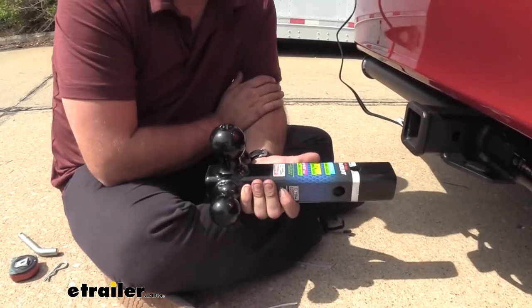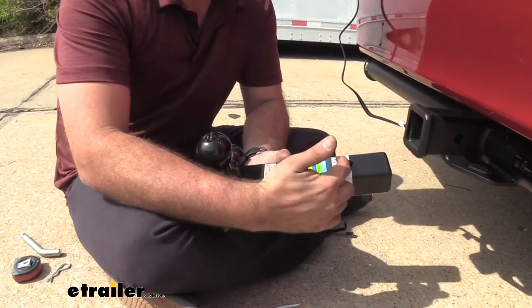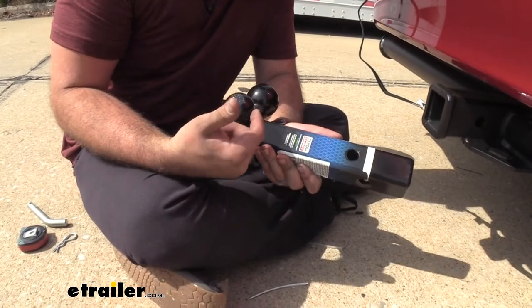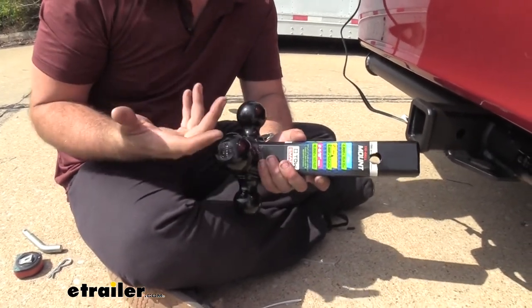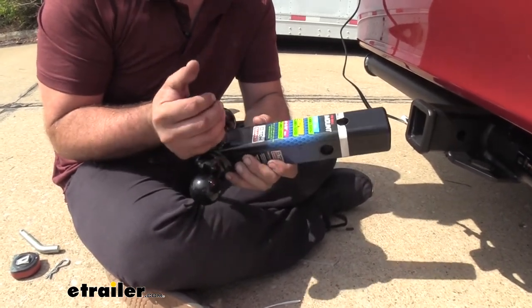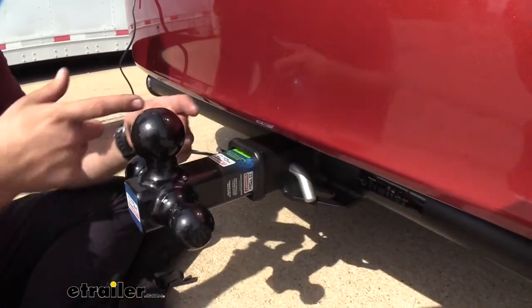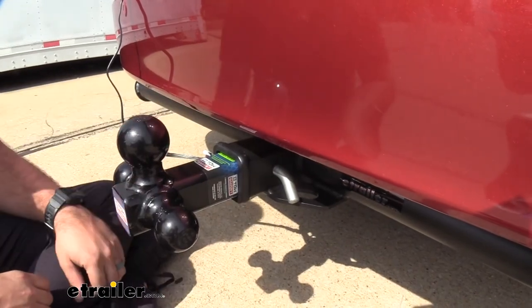That way it doesn't make contact with the rear fascia or cause any damage. Measuring from the center of the hitch pin hole to the front of the ball, both the 2-inch and the 1-7/8ths is going to be about 7 inches. The larger 2-5/16ths is going to be 5 and 3/4 inches. That measurement shows you how far you are away from the ball and your trailer going over to your rear fascia.